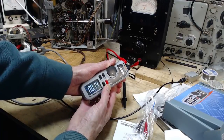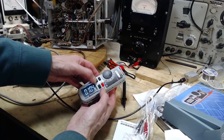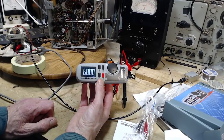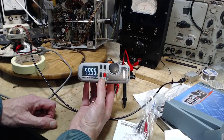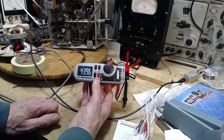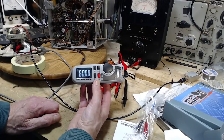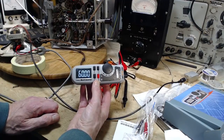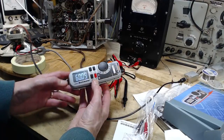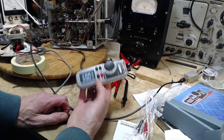Now it's reading frequency — and look at that, it says 60. The leads are just lying here and it's picking up the 60 hertz hum in my shop. The most powerful electromagnetic signal here is 60 hertz, just flying around — probably true all over the house. This also means the input sensitivity is very, very high on this, at least in the hertz range. I would imagine it's a 10 megaohm input.